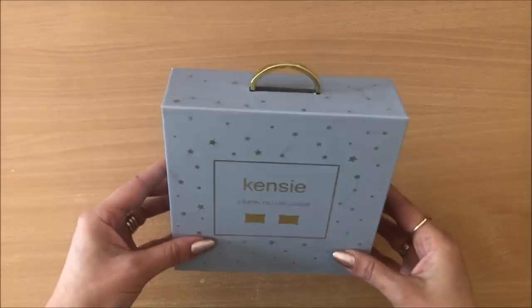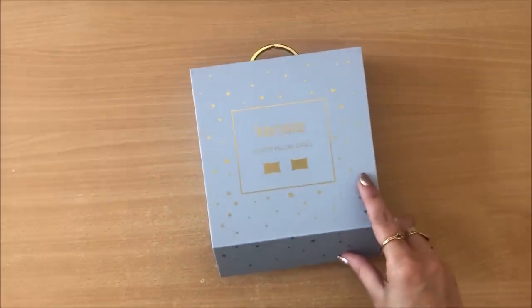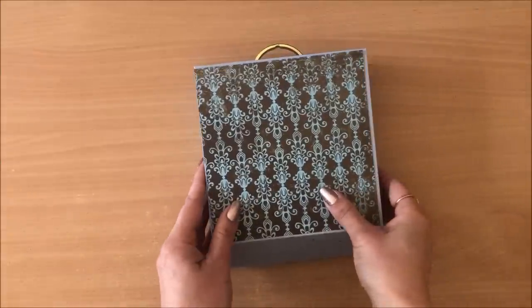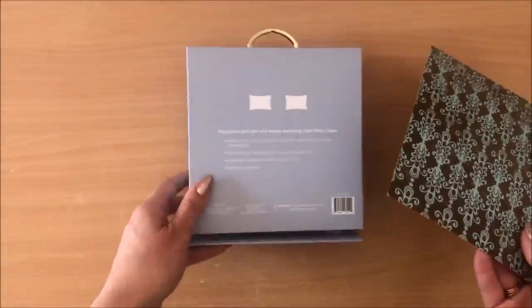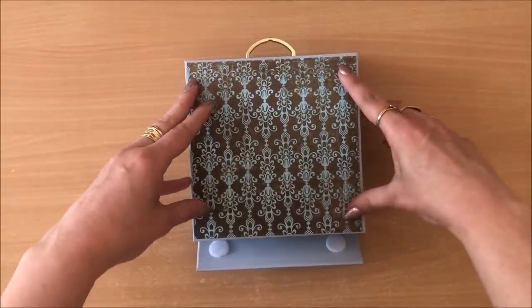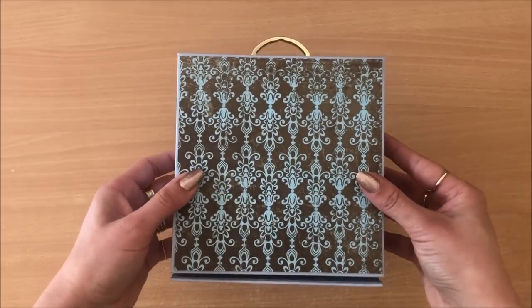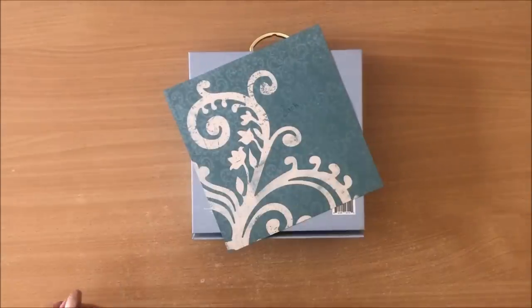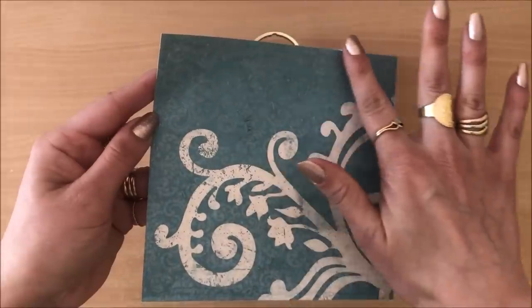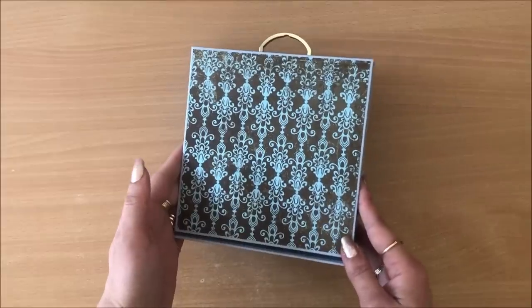The first thing I'm going to do is start covering any writing or brand names. So I have prepared some pieces here — just cut down some scrapbook paper. It goes quite nice with that blue color and I'm going to do the back first, get it over and done with. All I'm going to do — you can see I've already trimmed it down — that's going to be glued down. I really want to get those edges. Perfect, that's the back done. It's already looking nice.